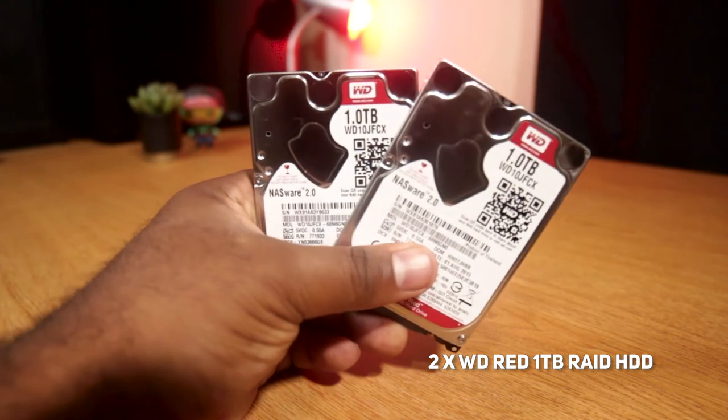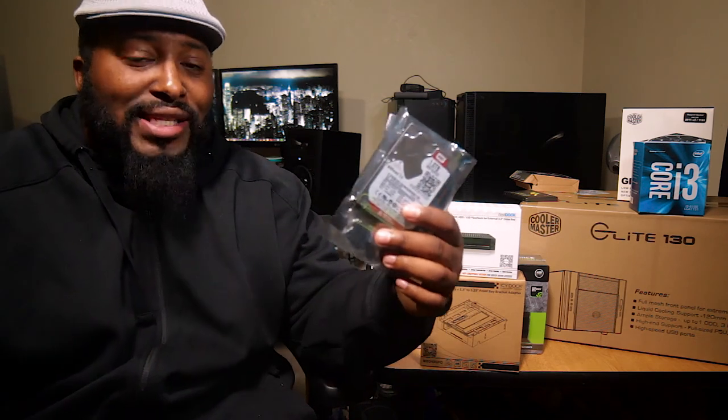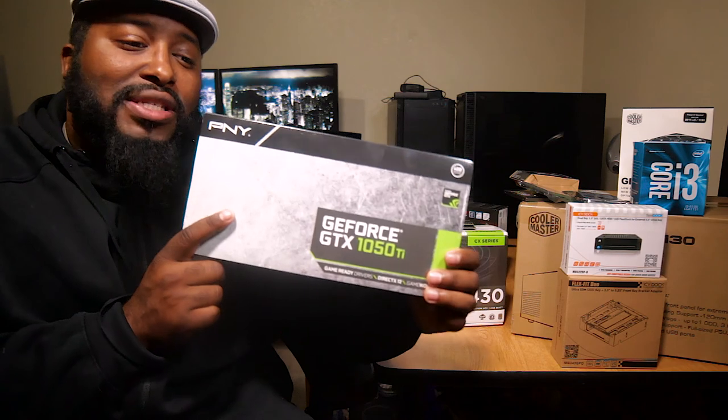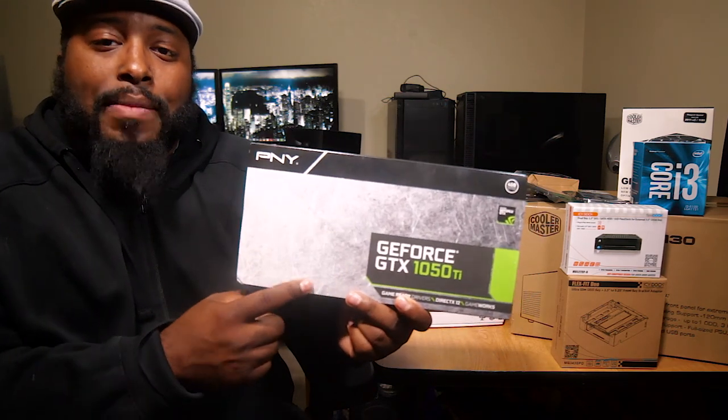We'll be pairing that RAID bay with two one-terabyte WD RAID drives — big shout out to WD for sending those over. Stay tuned because I've got a couple more of those and I want to give them away, so make sure you subscribe or you'll miss out. That brings us to what I feel is the budget graphics card of 2017 — the GTX 1050 Ti. This should be just good enough to play a lot of games at 1080p, and I've got a full review coming on this one as well.